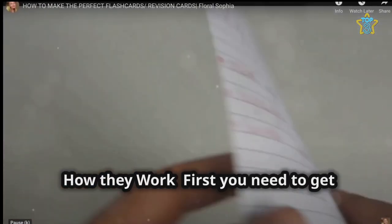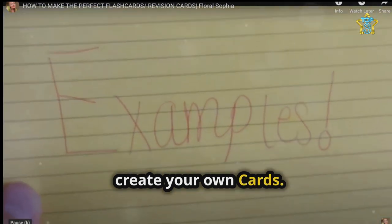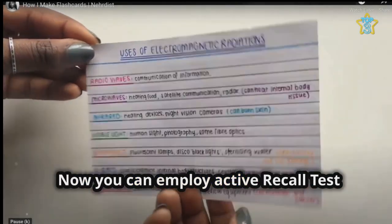How they work: first, you need to get yourself a set of blank index cards or create your own cards. Write a question or term on one side of a card and the answer or definition on the other. Now you can employ active recall.